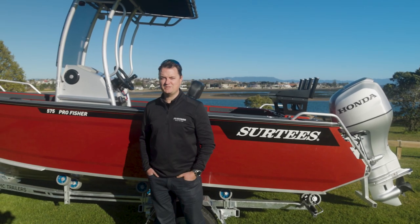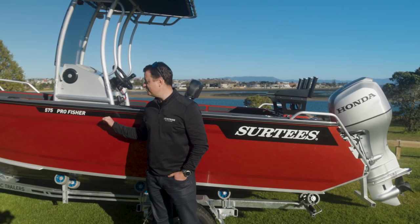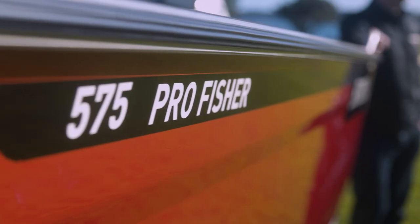Good morning. I'm Cliff Schick from Surtees Boats and today I'm going to run you through a few features of our 575 Pro Fisher.